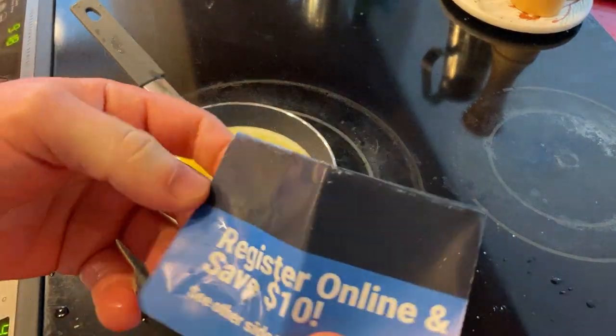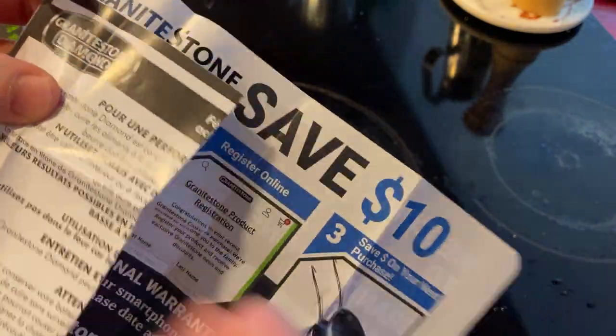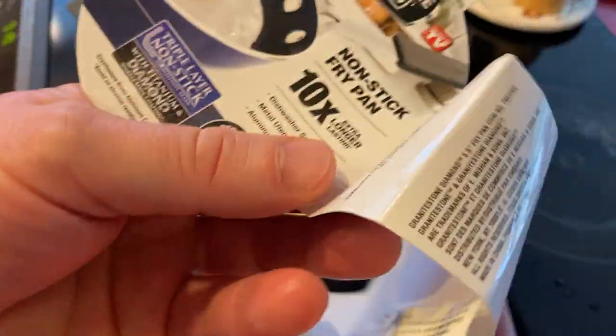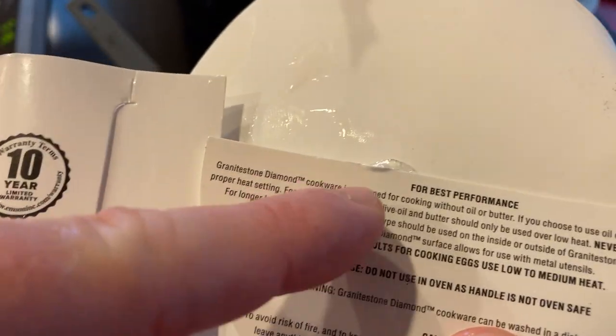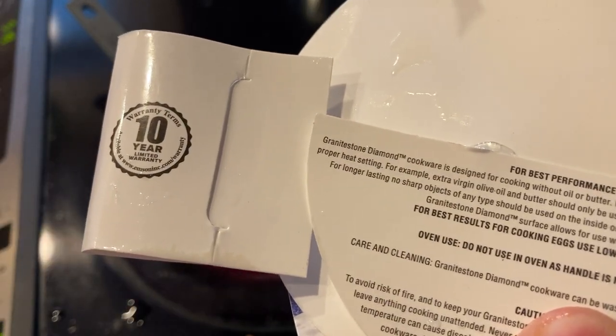There's some information in the insert — let's open this up. 'Register online, welcome to the Grindstone family.' It's got some coupons and registration things. Nothing else really important here — it basically says no oil or butter needed. For best performance, it's designed for cooking without oil or butter, but if you choose to use it, use it at the proper heat setting — for example, extra virgin olive oil.